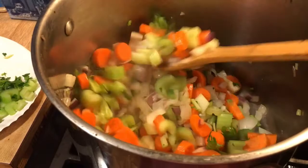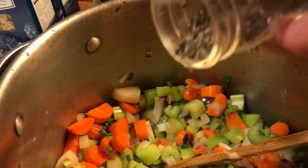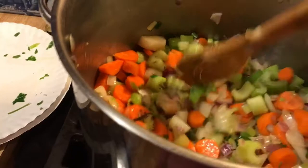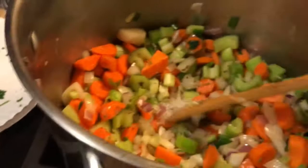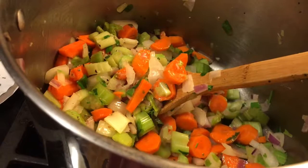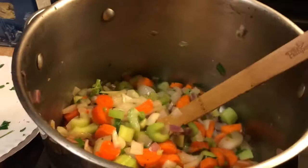Probably about a tablespoon or more because I like a lot of pepper. Same with your salt — got a good tablespoon. If you were starting this from scratch, I would put a whole tablespoon of salt and a tablespoon of pepper. I'm going easy on mine right now because my broths are very seasoned — I might have over-seasoned a little bit. But a tablespoon of each for a big pot like this.